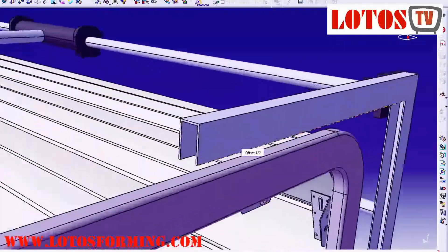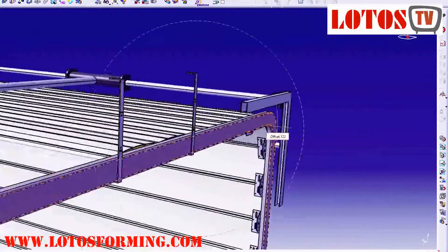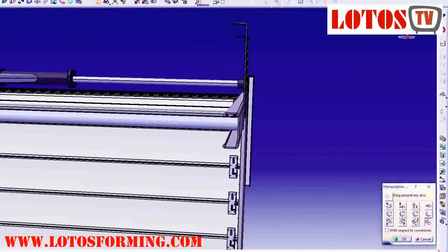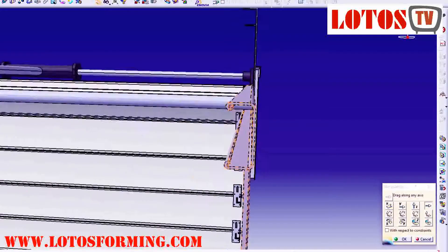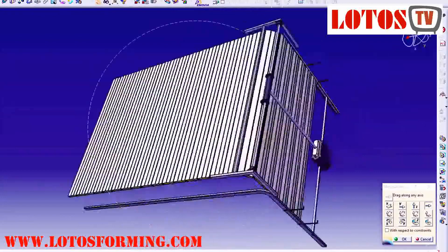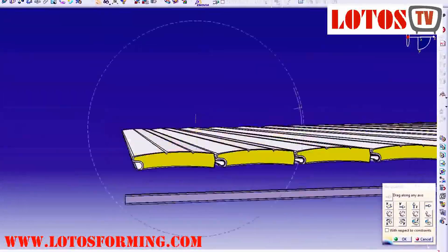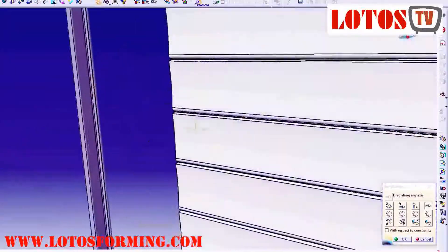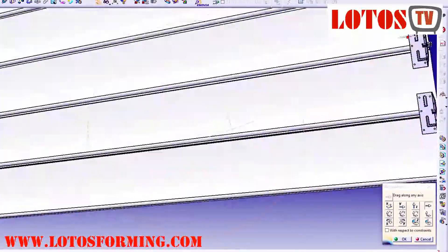Lotto's company commits to increasing its presence in the world of sectional garage door roll forming machines and is working to improve its metal roll former sales network. Lotto's garage door manufacturing is one of the professional garage door machine factories in China, and they supply different kinds of garage door roll forming machines.